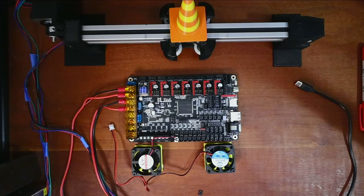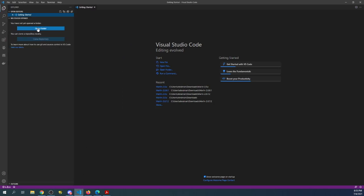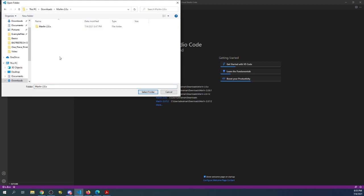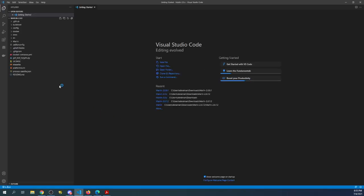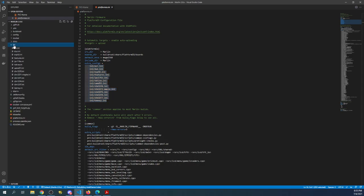Next we need to actually load the firmware. I'm going to open up VS Code — I've made a tutorial on how to install VS Code and compile, which is the first tutorial in the playlist. I'm clicking Explore, then Open Folder, going to my Downloads folder, my Marlin folder, the extracted Marlin folder, and selecting it. It will populate first with platformio.ini and make reference to a folder called ini which holds our board type.